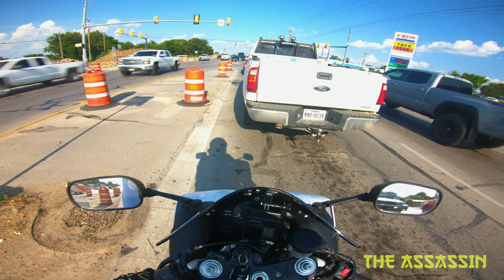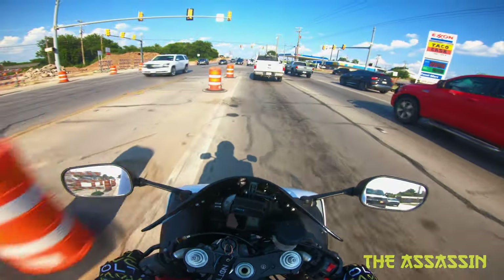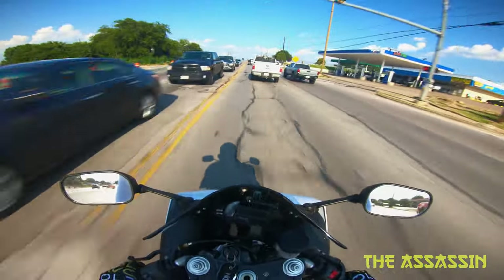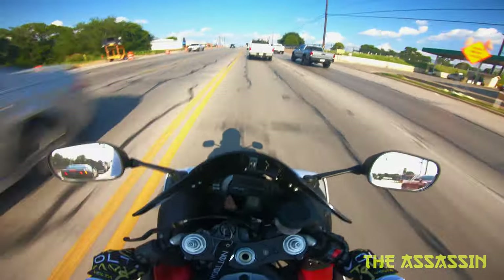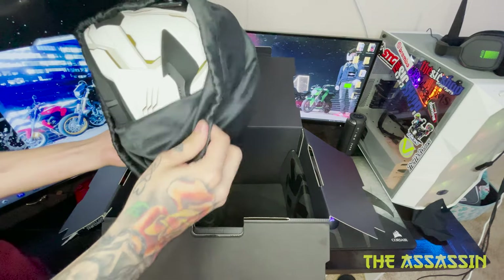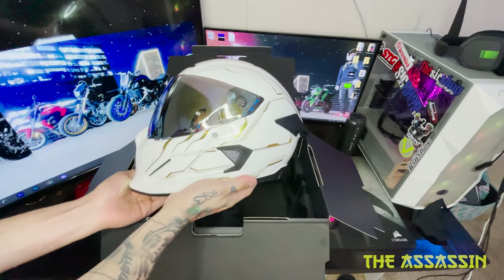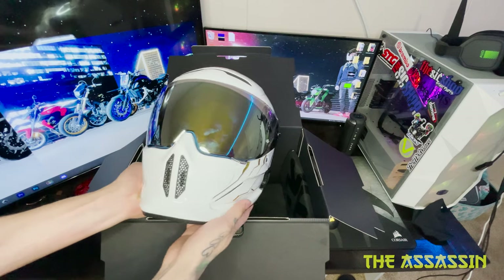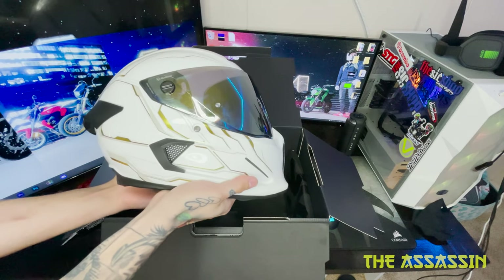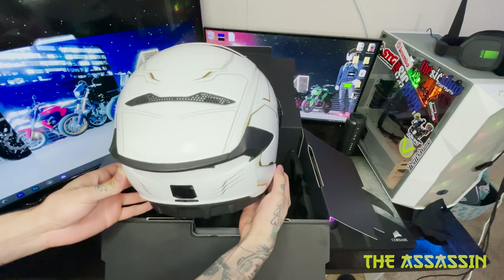I also want to talk about the differences between my 1.0 versus this one, the 3.0 — and man, it's a world of difference. Not only is the fit and finish of this helmet ten times better than the 1.0, but it's actually a lot quieter. I still hear everything — that's what you get when you have a carbon fiber helmet — but the material itself is a lot smoother.